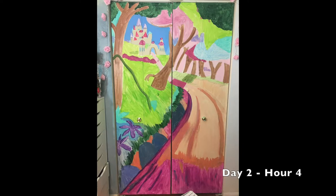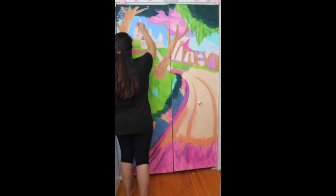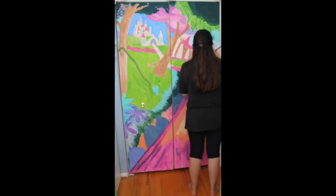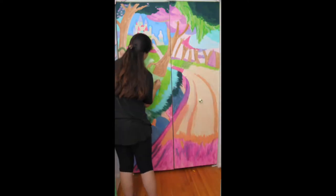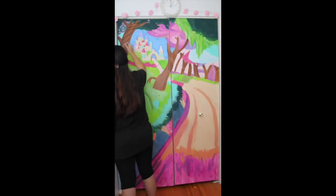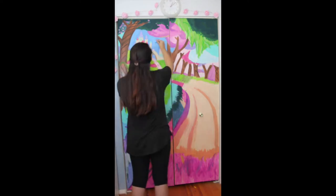This is the end of day two. I've added pretty much a second layer to everything, and then I can go in for details. Day three is just painting over highlights and newer colors over those base colors — adding in the highlights, detailing, and shadows.